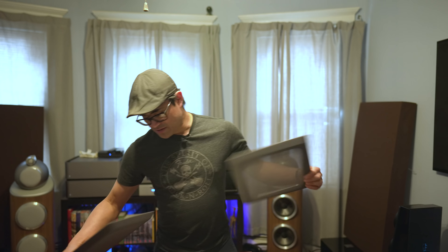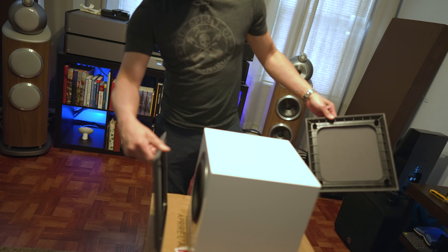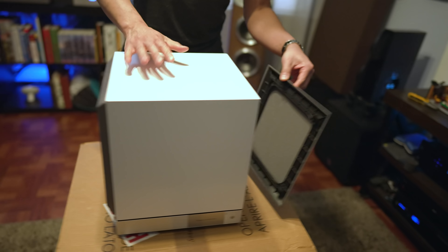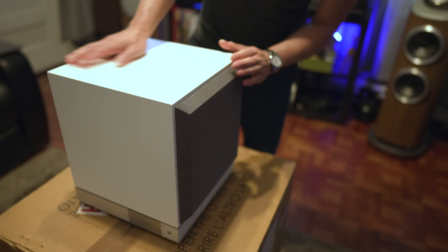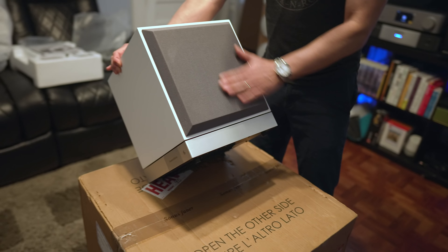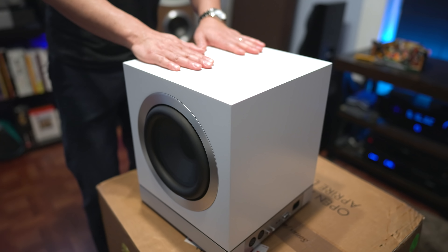And if you do want to cover up the drivers, the grills attach magnetically — just like that on one side and the other side just like that. So it gives it a nice clean look. Let's go ahead and get this thrown into the home theater, and we'll give you some thoughts and impressions.